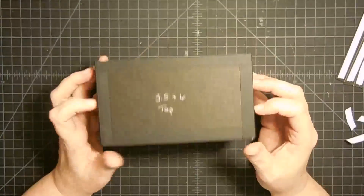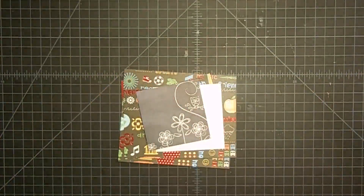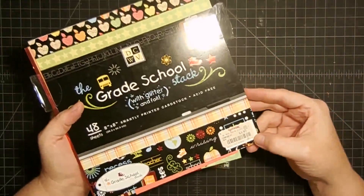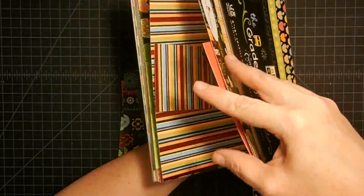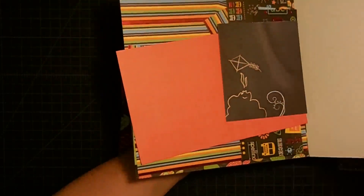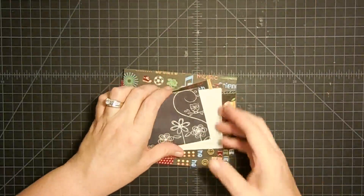It'll give it something to hold it in place at the top. So there is the box all assembled. Now let's put all the mat pieces on. I have this paper pad that I have wanted to use forever. It's called Grade School — I bought it at TJ Maxx. I think the papers are so cute. I've already cut up what I need — I keep the scraps in the front of the paper pad and put them away like that.